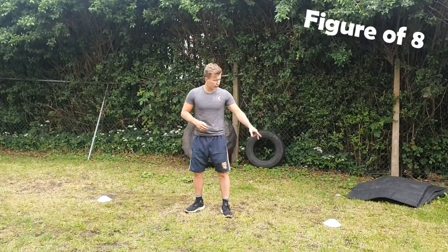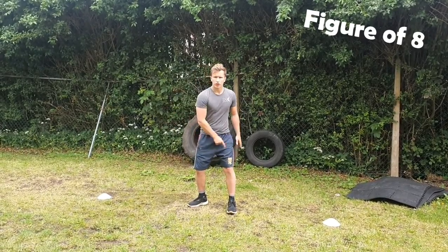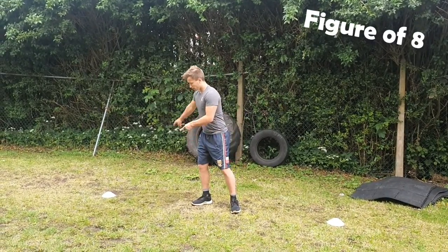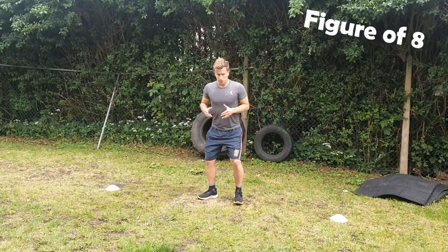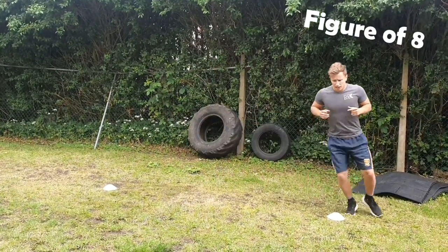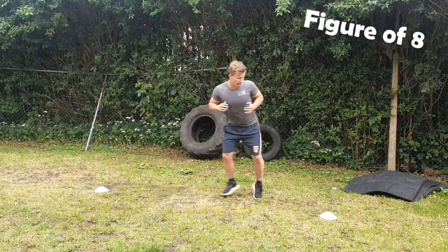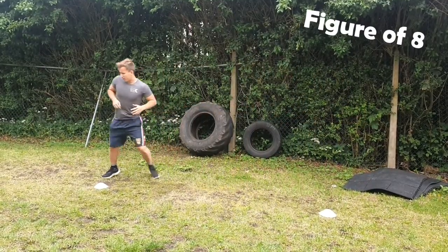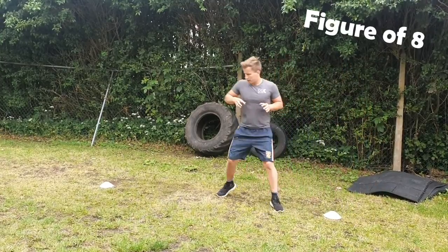The next one is a figure-of-eight run, facing the same way around the cones. You're going to go back, round, forward, and keep going — always facing the same way. Side-shuffle all the way around making a figure of eight, keeping your feet really close underneath you. Do this for 30 seconds.